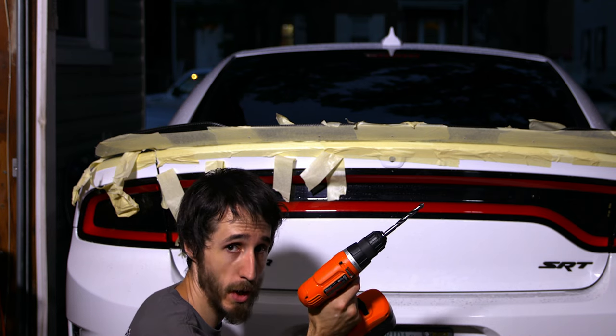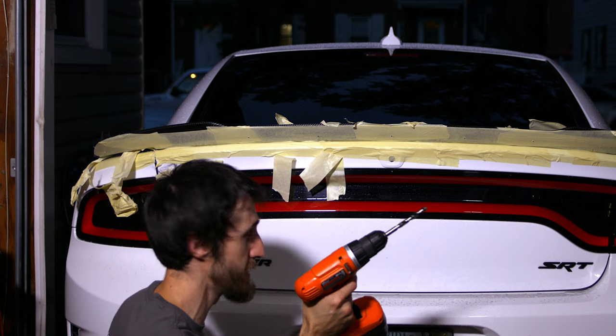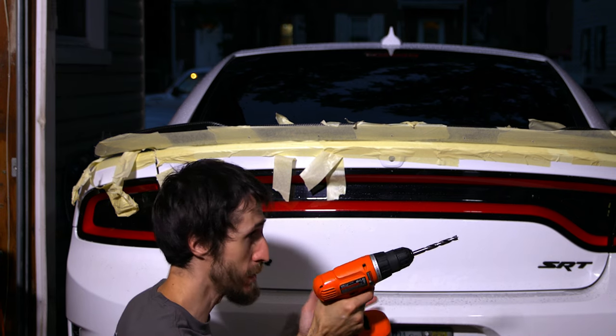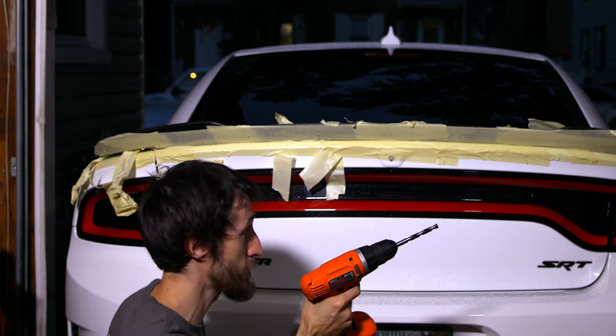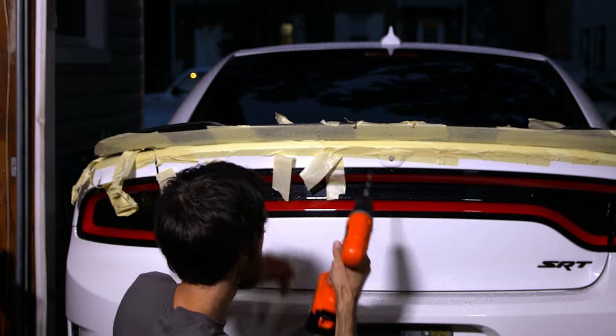Don't get frustrated if your spoiler is not for a Charger. If you have a Camaro, Corvette, or a Honda, it doesn't matter what you're driving — you can put the holes in your spoiler yourself, and then you're going to start the install just like I'm doing on pretty much every type of wickerbill spoiler. You want to put the tip of the big drill bit inside the pilot hole, which is going to give you as close to dead center as possible.